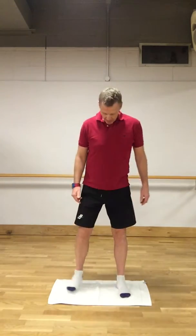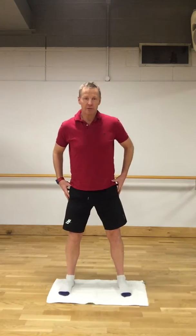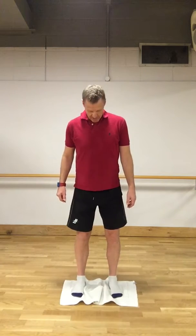For this we need a towel and a nice slippery surface. We're going to stand first of all on the towel, with feet a bit wider than shoulders apart to start with, and then we just move the feet in. We're going to imagine we're on our skis on a flat piece of snow, not on any slopes.